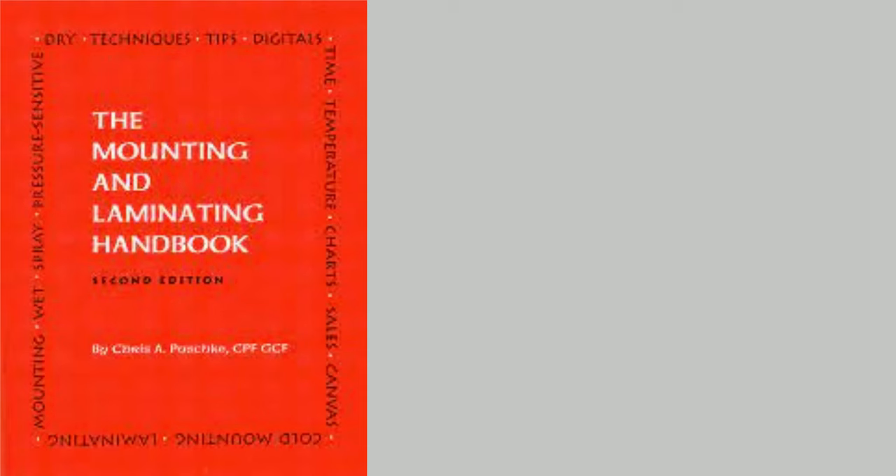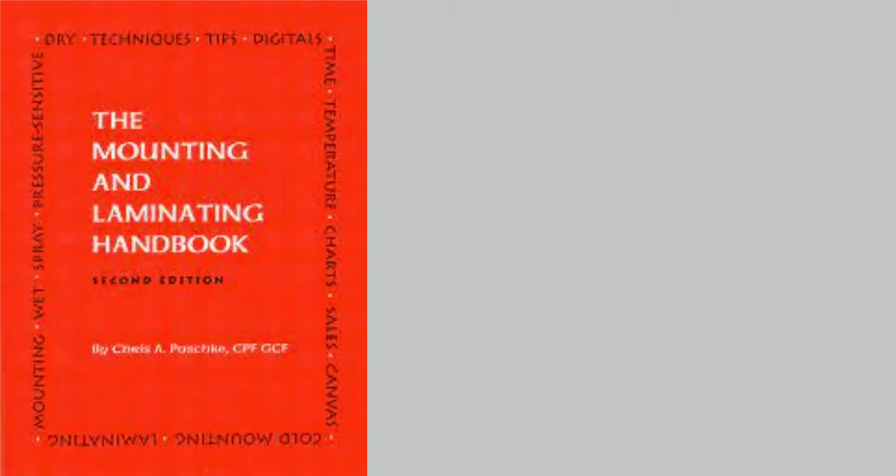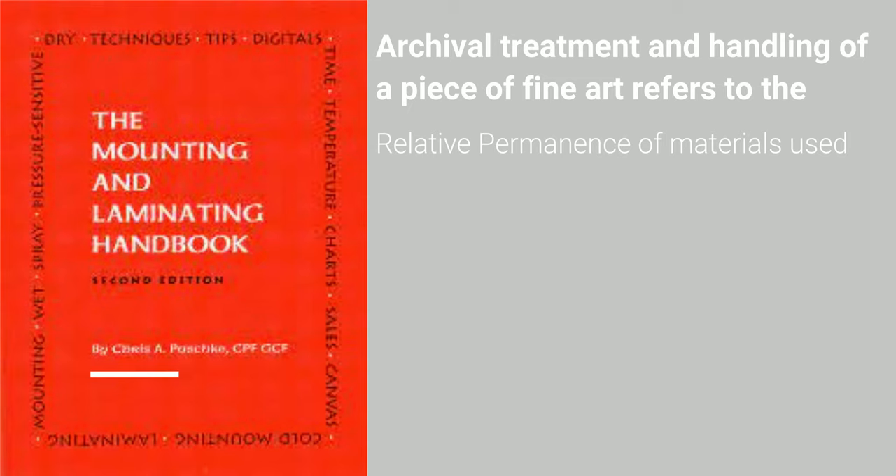I'm going to defer to the expert Chris Pasch on the definition, because I think there's probably nobody in the field that knows more than Chris. This is the mounting and laminating handbook. In this handbook, Chris says archival treatment and handling of a piece of fine art refers to the relative permanence of materials used, their ability to remain stable over time, and not altering the art's original state. Then a couple lines down: 'removable does not mean reversible.' Those last two parts are where I think most people miss the boat on an archival work.